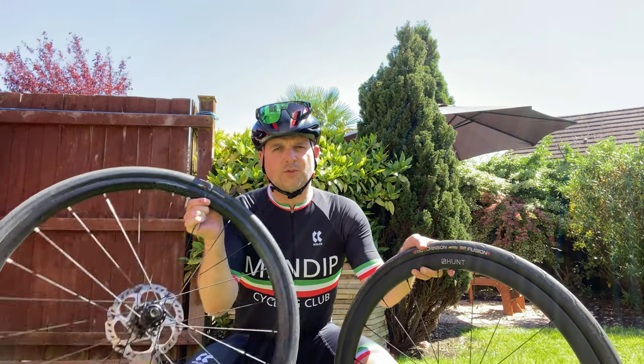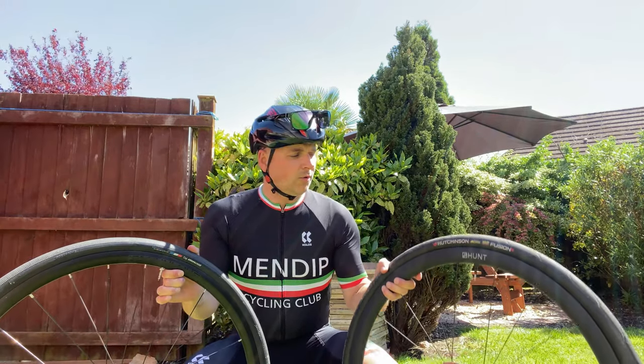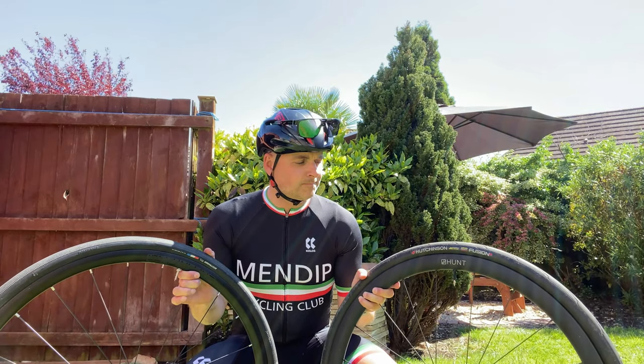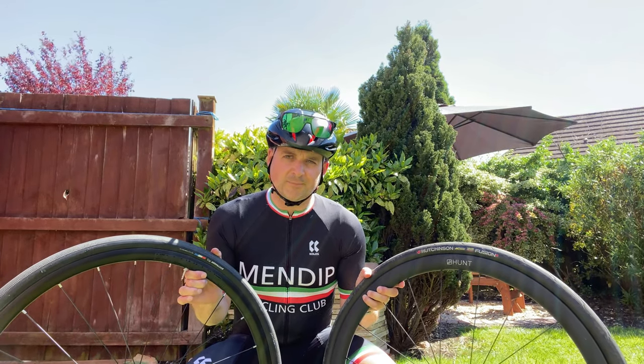Hello, welcome back to another video. Have you ever wondered whether the stock wheels on a bike are worth upgrading to a decent set of wheels, and what the difference actually is? Today we're going to find out.